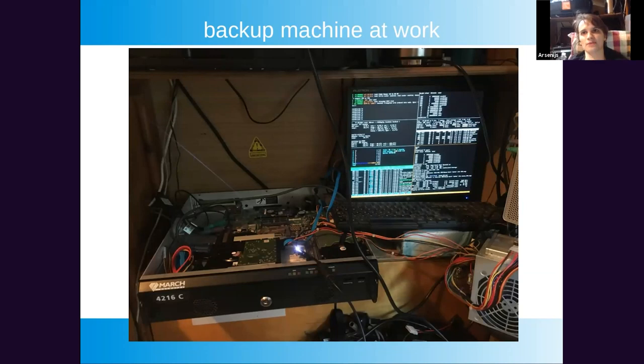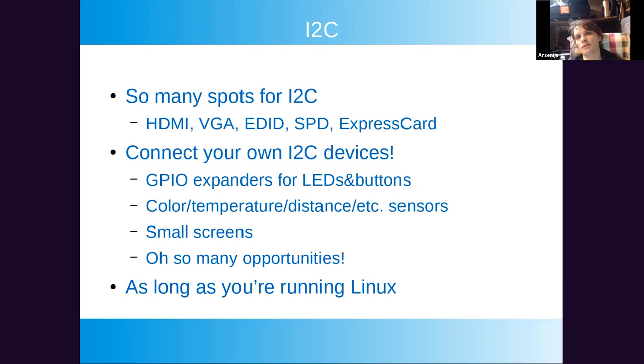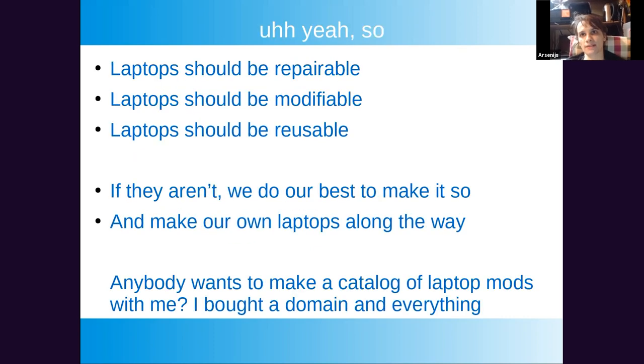You can build a lot of great tools with laptop parts. There's also a lot of I2C in laptops, and if you run Linux you can connect your own I2C devices and interface with them from C, C++, Python, or even JavaScript. You can even get I2C from an HDMI port — someone in our Discord showed refreshing I2C devices through HDMI. You can also just cut an HDMI cable in half to get I2C access.